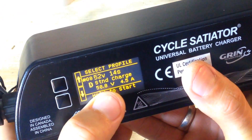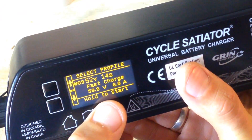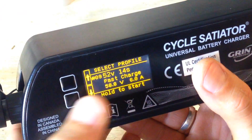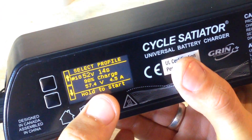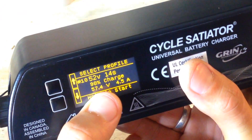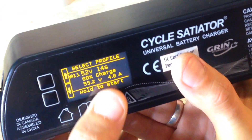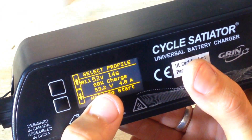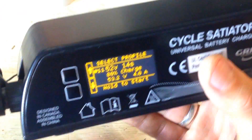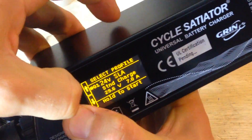For the 52V 14S batteries: fast charge at 58.8V, 4.5 amps; then another fast charge option at 58.8V, 6 amps — pretty fast. Then a 90% charge where you decrease the voltage to increase battery life. And an 80% charge at 53.2V, 4 amps. You can change all these settings in software or on the display.